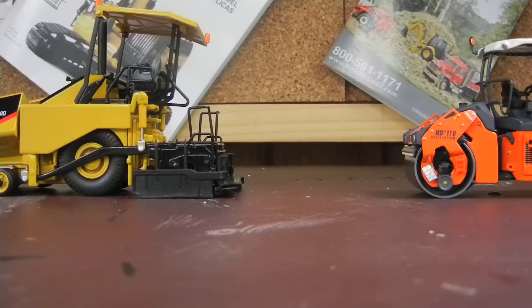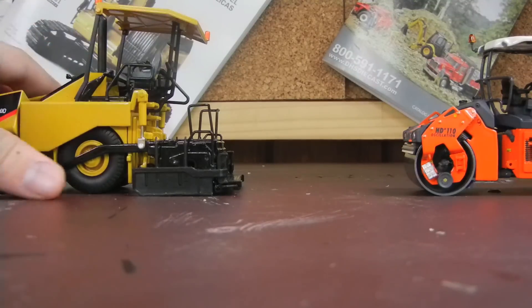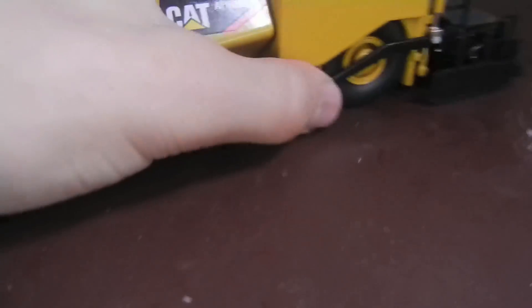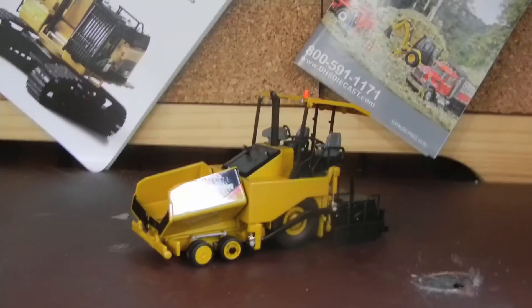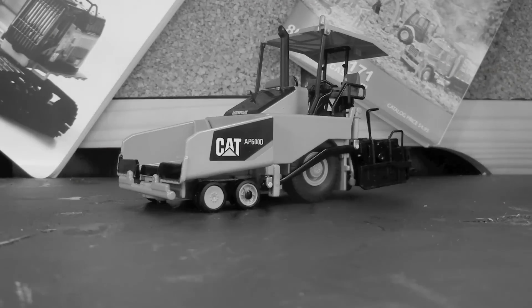So yeah, that is really all. Now I will get to the ham review for you guys. But like I said, this one will be up first. This was a model review of the Norscot Caterpillar AP600D asphalt paver, canopy version. Thanks guys for watching — that's all. Bye.